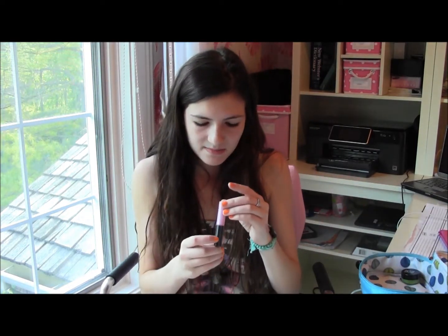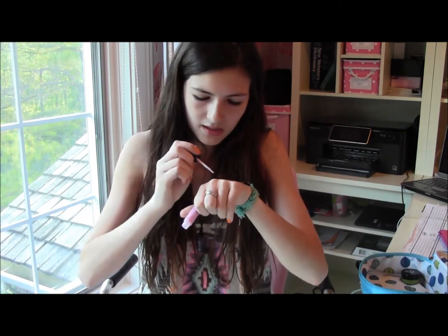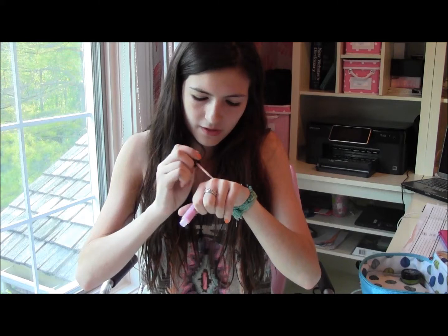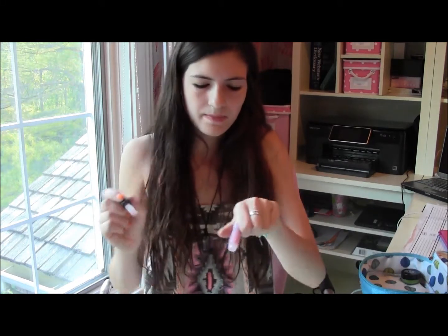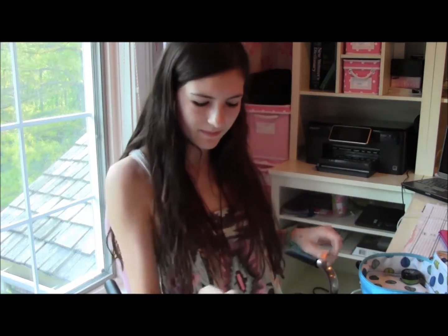For the lip glosses, I brought MAC's Morning Glory Luster Glass in the little mini one. It's just a pretty natural pink, and it looks good over the lip butter I just showed you. It's pretty sheer — it almost has a little purple glow to it.